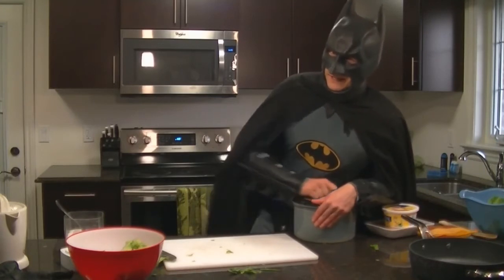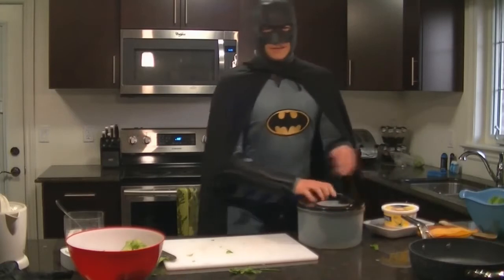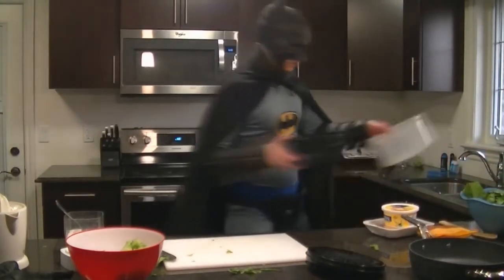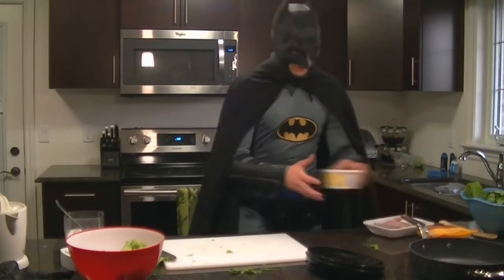Now for some hints: I'll use Renée's Caesar dressing because it's the most delicious. When you're getting it, don't get the light stuff — it just doesn't have any flavor and you end up using twice as much anyway, so it's just not worth it.